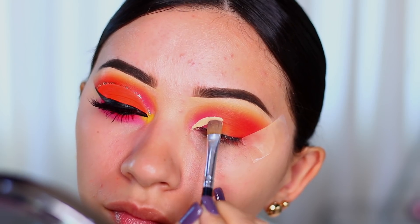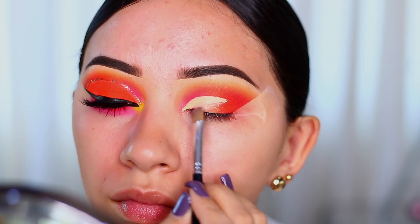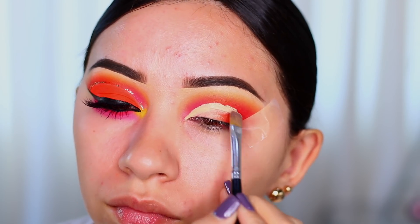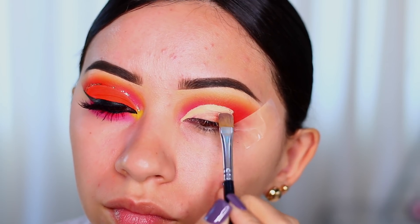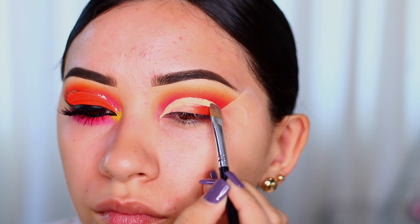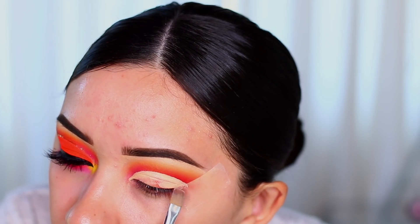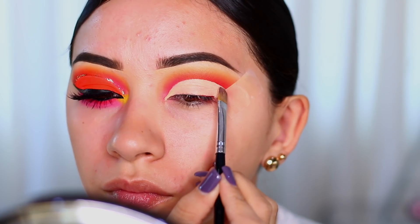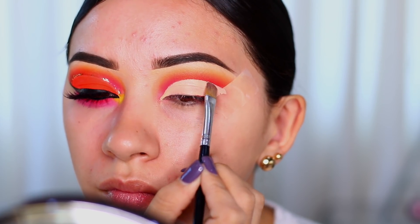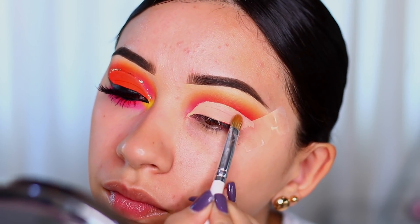Now I'm using the Huda Beauty concealer again and doing my cut crease. I'm just cleaning it up a little bit more, getting closer to the mirror and making sure I like where it starts and ends. Now I'm going to remove the excess concealer.